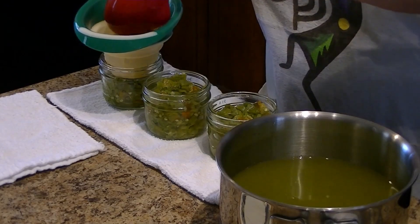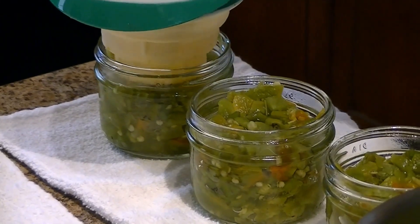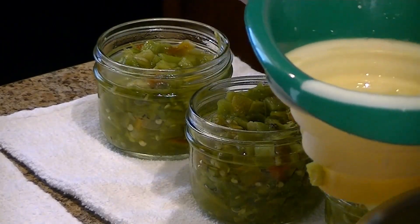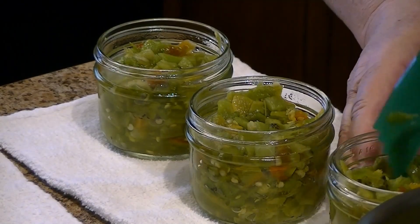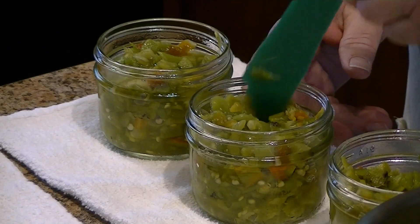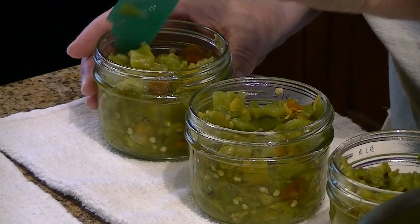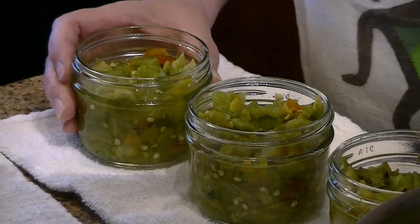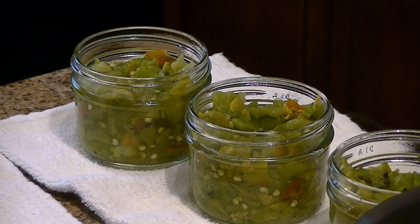It's not taking much liquid. Now I will de-bubble, and then readjust the level — I can still take a little more liquid.